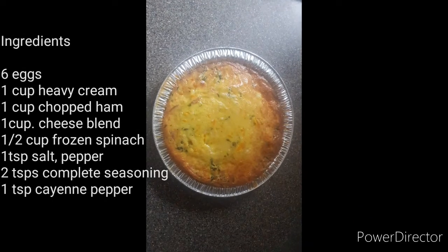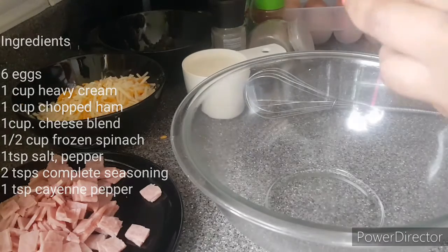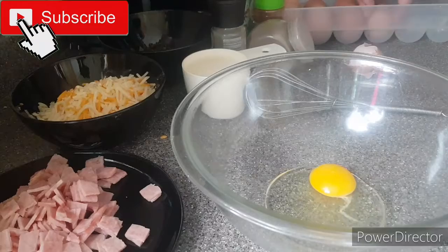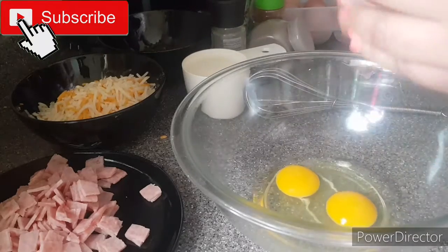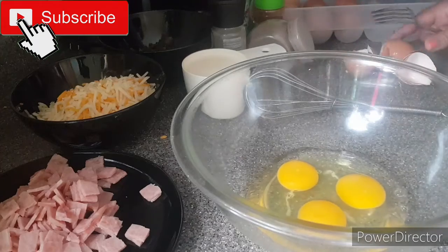Hey guys, welcome back to my channel. Today we'll be doing cheesy spinach quiche. On the screen is a list of ingredients that I use to make this dish. The first thing you want to do is have all your ingredients in place before you start cooking.